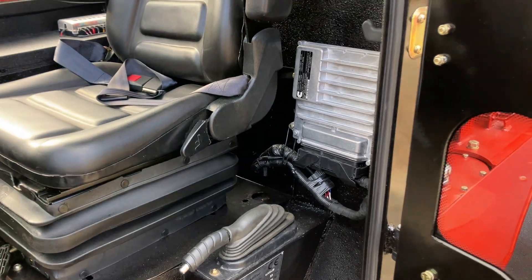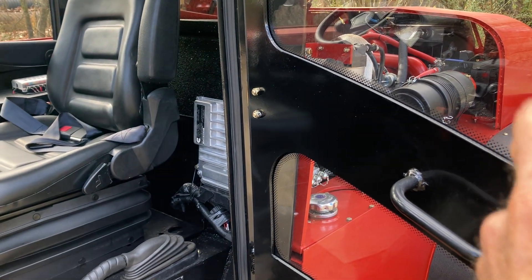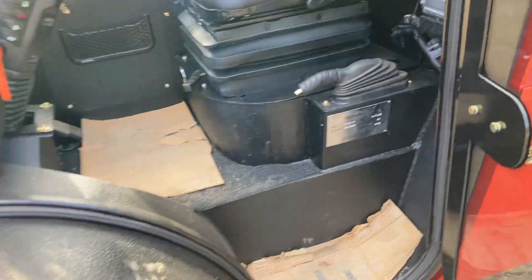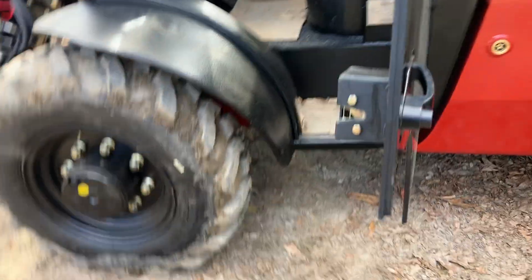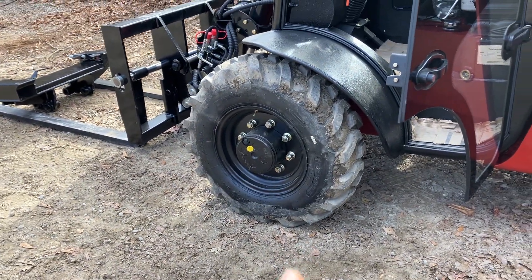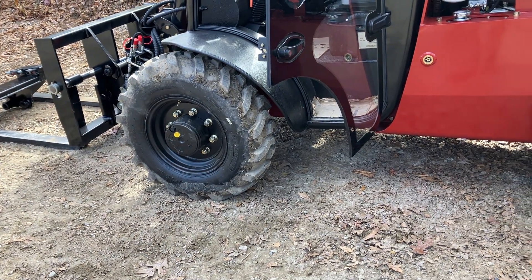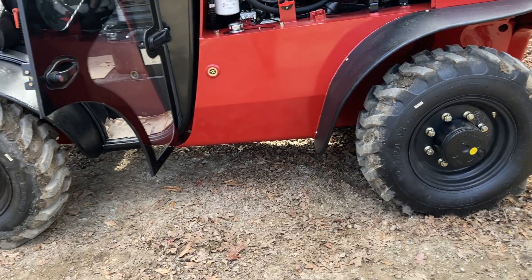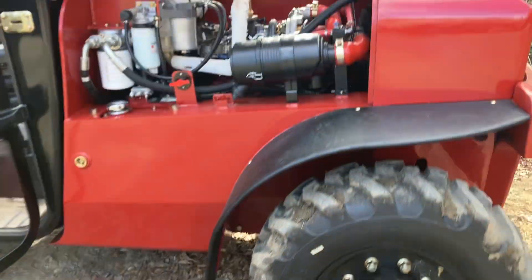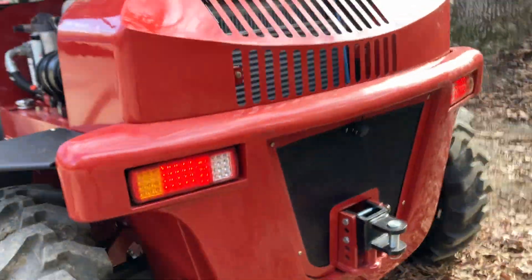It has a suspension pilot seat and is powered by a 74-horsepower Cummins turbo diesel — this is going to be the most horsepower you can get while staying under DEF fluid requirements. You've got your standard handbrake, and it's going to be pneumatic tires standard. You can foam-fill those tires for flat prevention, and foam filling the tires is also going to give you more lift capacity.